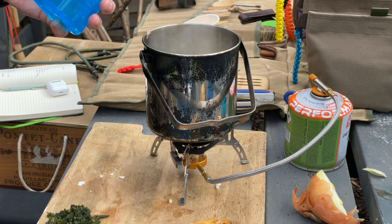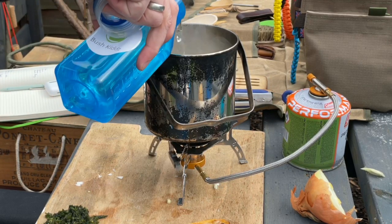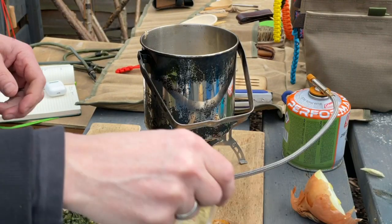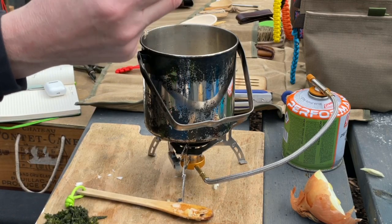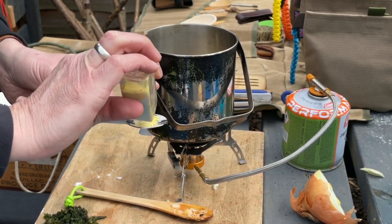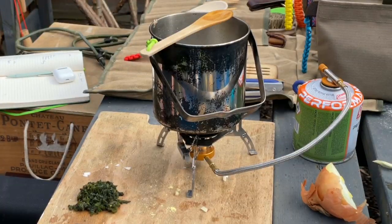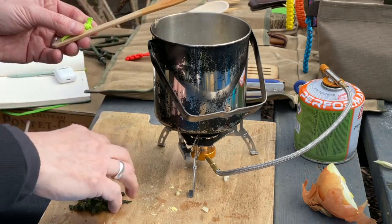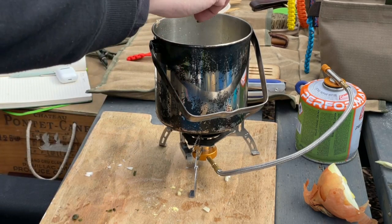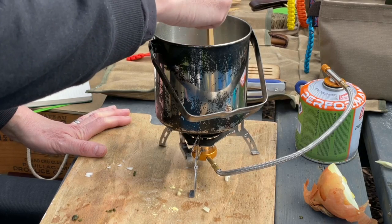Next we're going to add about 400 millilitres — about half a litre — of water. Then we'll use some of our vegetable stock and put a couple of tablespoons in. Now we're getting our nettles in — put that in and give it a stir. We really need to leave this for about 15 to 20 minutes now.